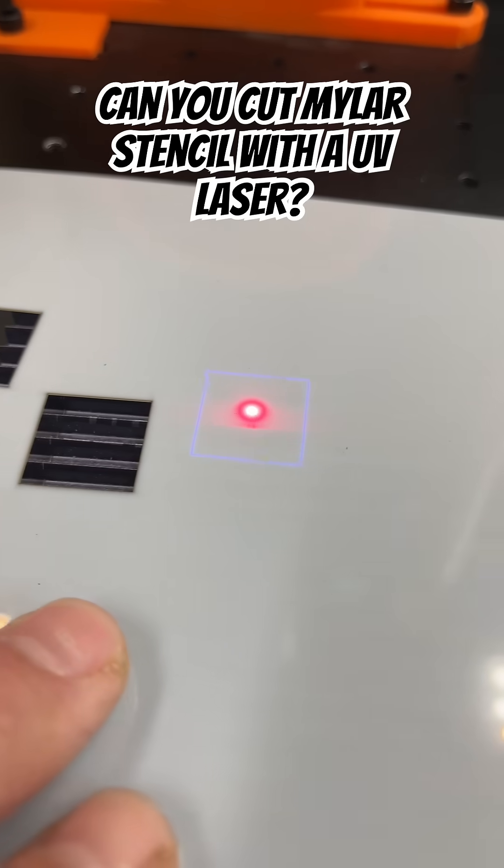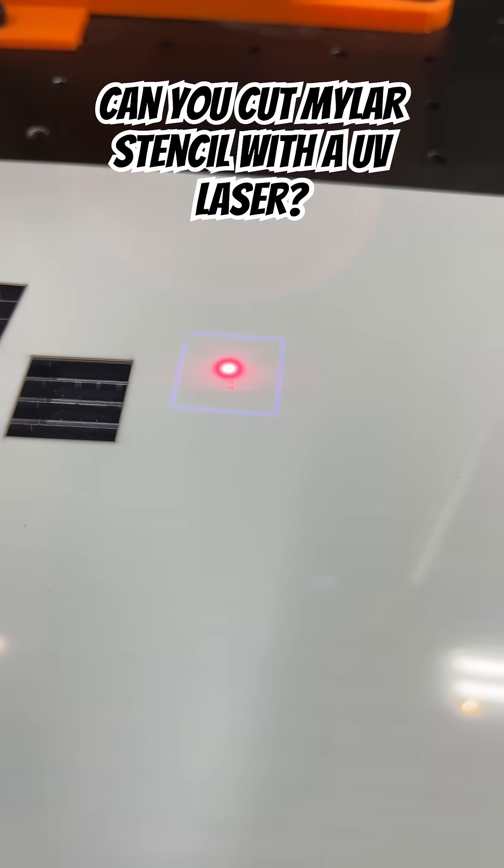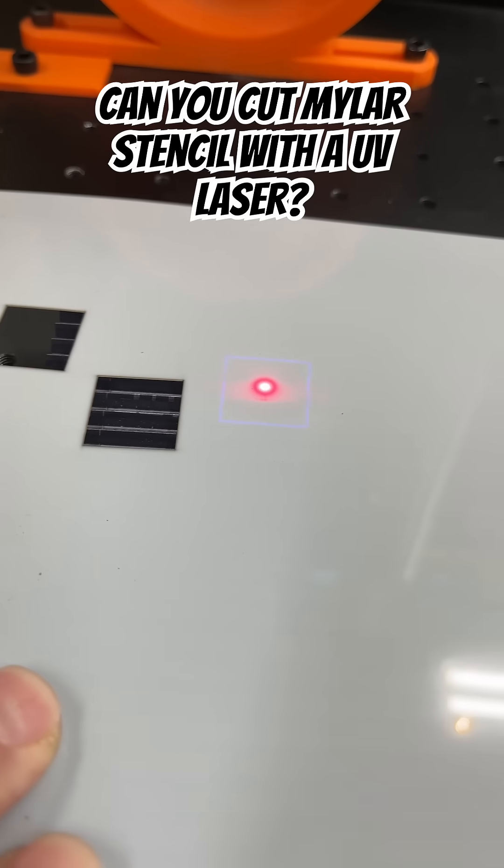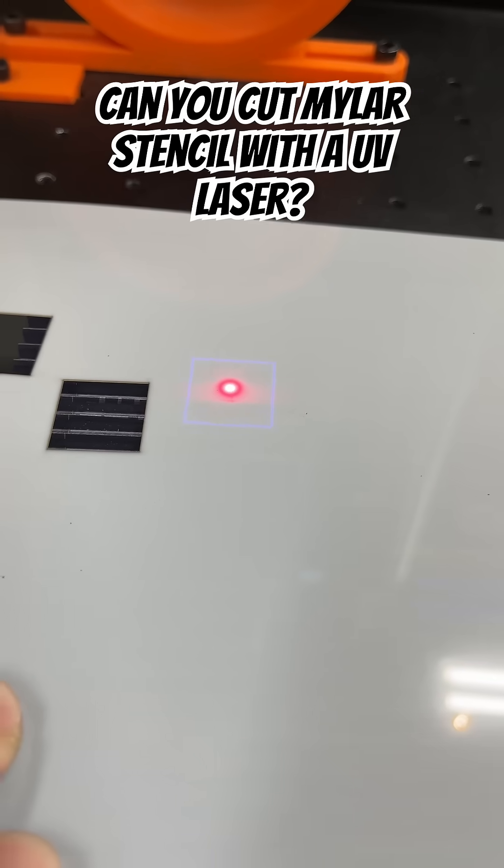One thing I will tell you about the mylar stencils — look at that, guys — you can actually see this laser through this material. That's pretty cool because it's kind of hard to come by. So let's see what happens.